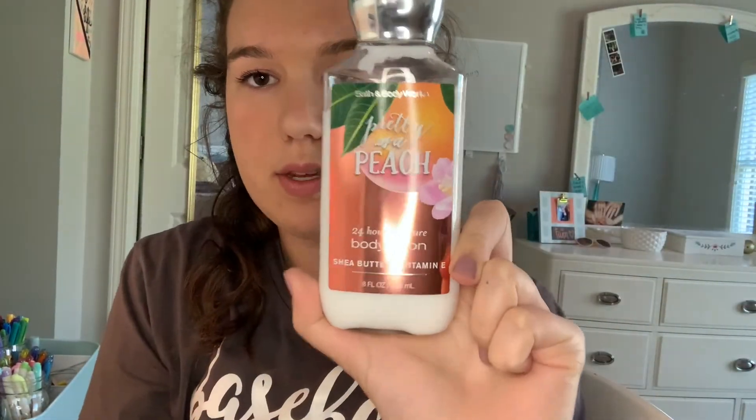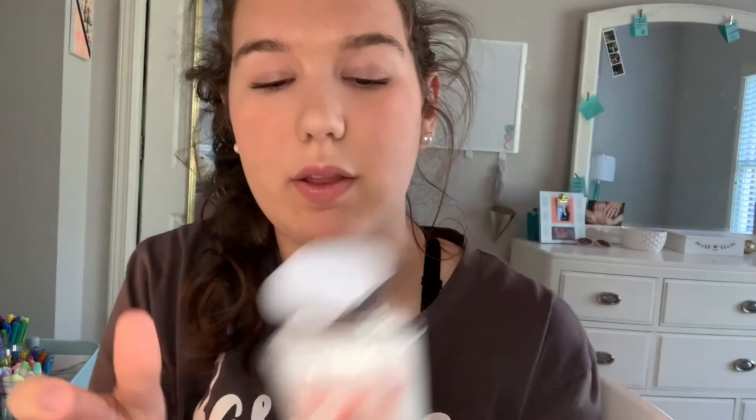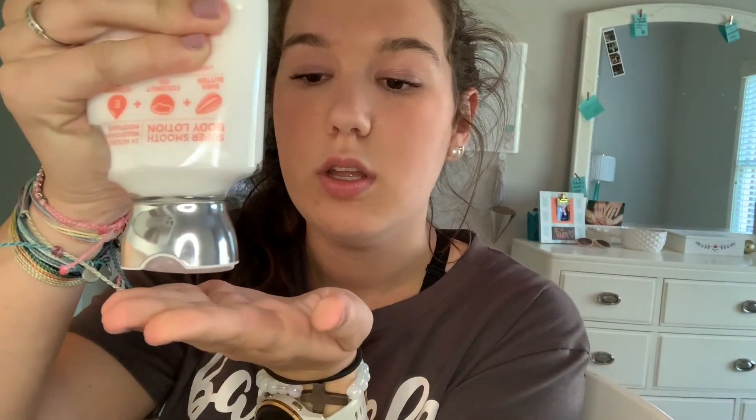This is my summer and spring scent from Bath and Body Works right now — 'Pretty as a Peach.' I like to moisturize my hands after I do my nails. I don't really know why, it's just kind of fun and it feels nice.